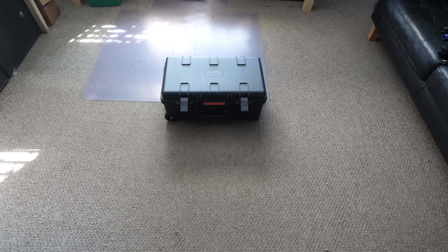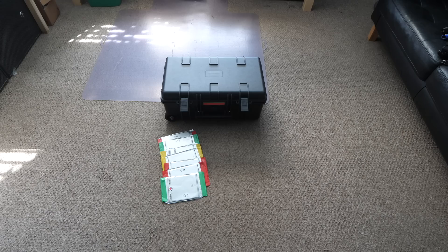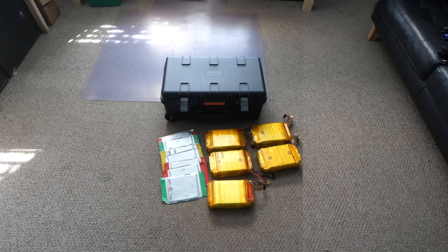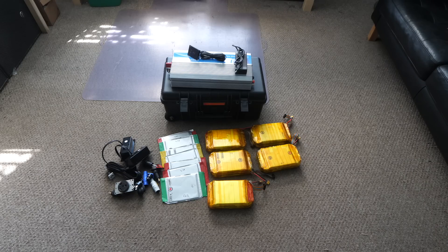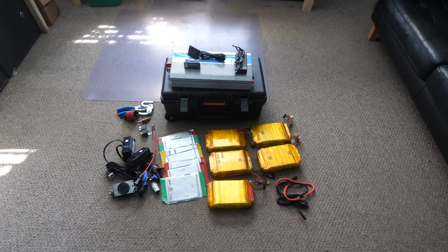Here are the things that you are going to need: one case from Amazon, 42 of these pouch cells, an inverter, a charger, plugs and connectors, some cables, some relays, and some tools. For a full list of all the components needed, look down in the description — you can find a link there.